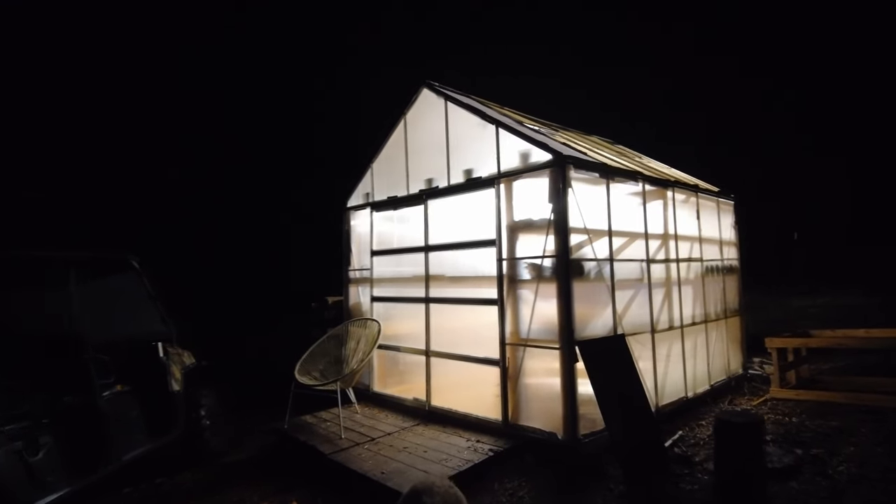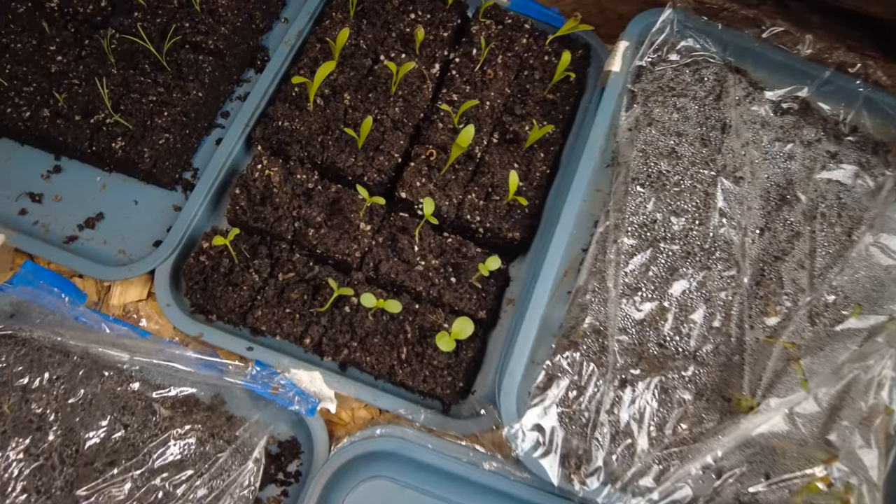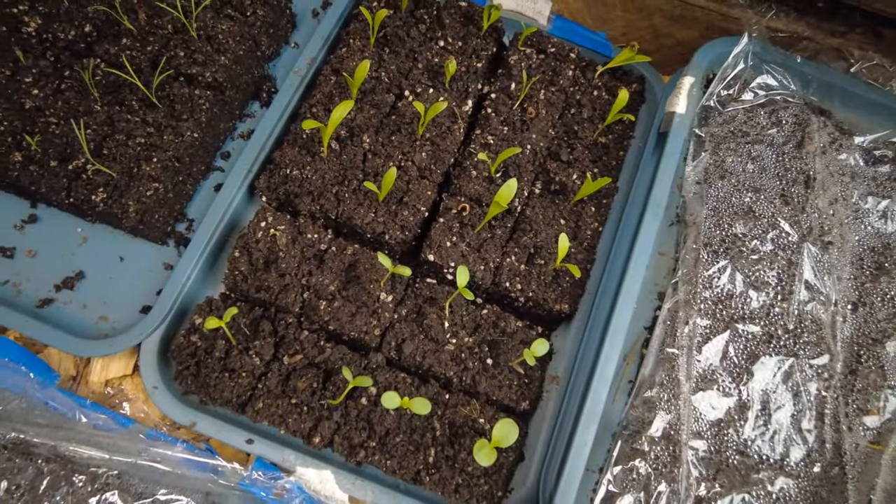We're in the greenhouse tonight because I need to prepare most of my little seedlings for the kind of frost that we're going to have tonight. The temperature should drop down to about 34 degrees, but I don't trust that it won't drop down lower. I want to be able to prepare my plants because not a lot of these seedlings or plants are cold hardy.